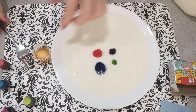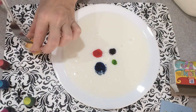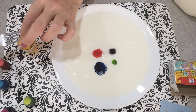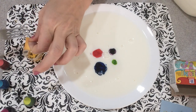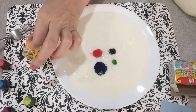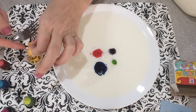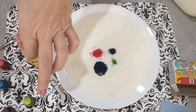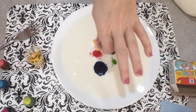Now when you take your cotton ball out, be very careful that you don't get the soap into the milk mixture. Just let it kind of run a little bit before you dip it in the middle. I'm going to take this cotton ball full of dish soap and put it right in the middle of the colors. You ready? Here we go.